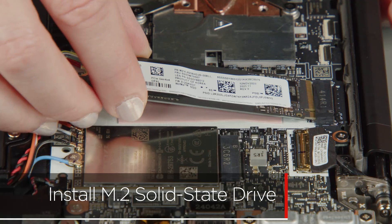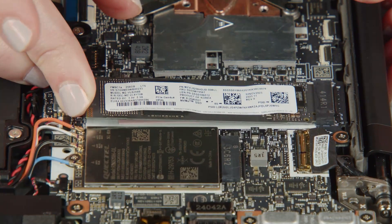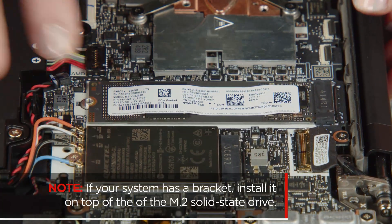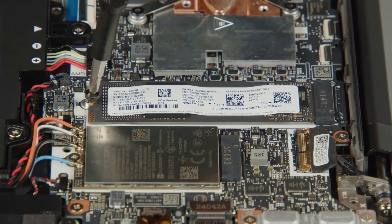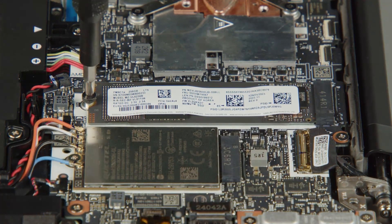Insert the M.2 solid-state drive into the slot on the system board. If your system has a bracket, install it on top of the M.2 solid-state drive. Install the screw to secure the drive in place.